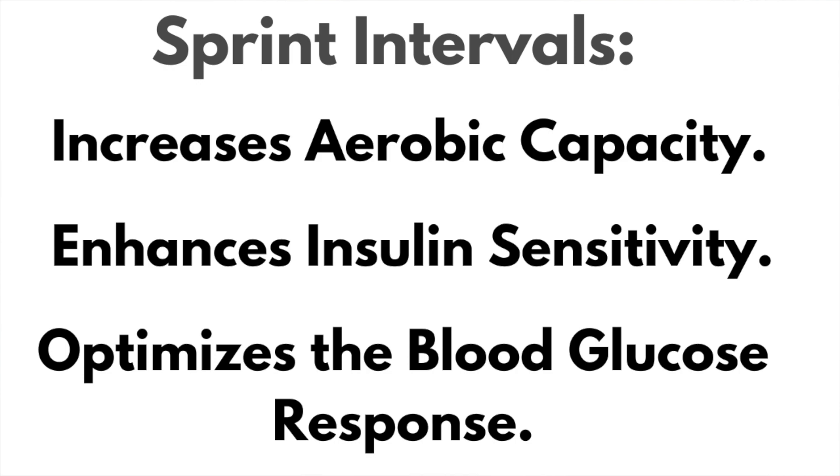Now let's talk about the benefit of cardio. The specific kind of cardio you should be doing is interval training — sprint intervals. This definitely depletes glycogen, your carbohydrate stores in the muscle. It's super time efficient, increases aerobic capacity, increases insulin sensitivity, and it's great for optimizing the blood glucose response.